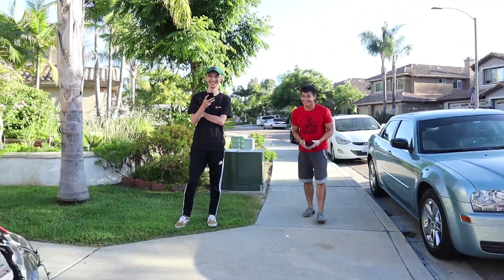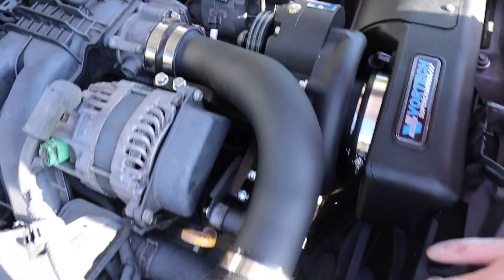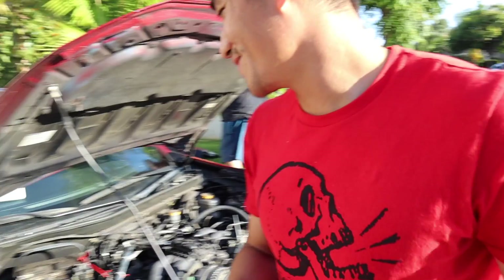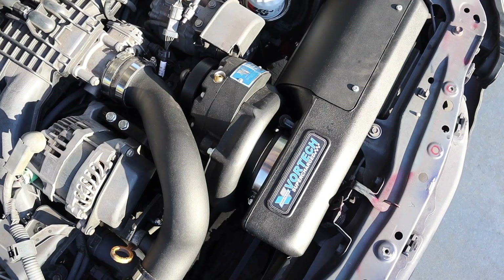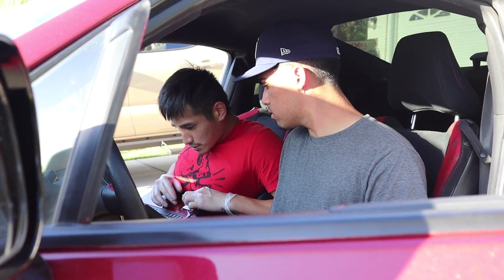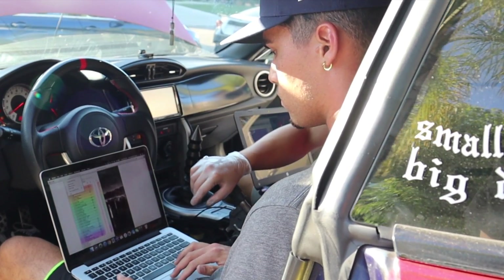Did you hear that? Dude, that supercharger whine is crazy. Sounds good. Everything looks straight. We got it! You can't even hear it because the exhaust is so loud. I feel like the exhaust is way louder too.